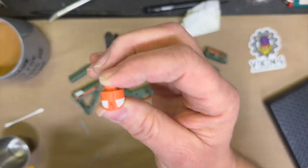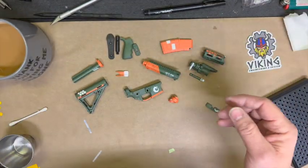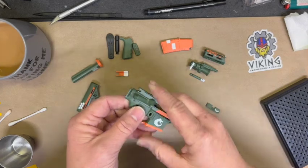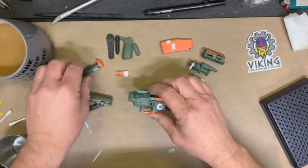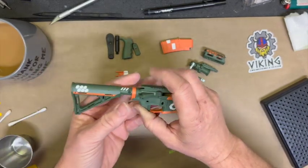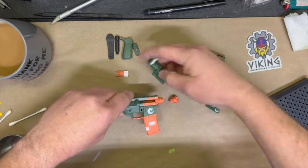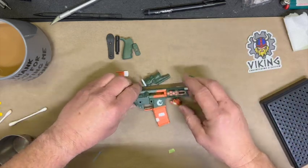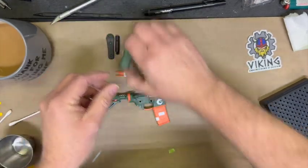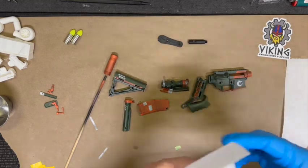I wanted to level that out - yeah that looks a little more even. This is all going to cure now. Once fully cured - really tomorrow because I can't do anything with these plastic parts until they're done - we'll go back and start doing the black. This will give us a little white on both sides. Let's do a quick mock-up and see what we got. There you go - do we like the direction this is going? Yeah, yeah - I think we're feeling it. Welcome to the distressing session.